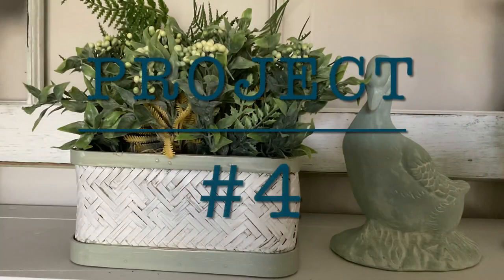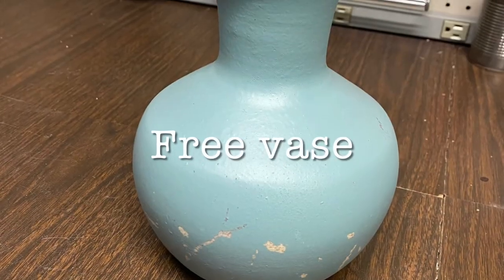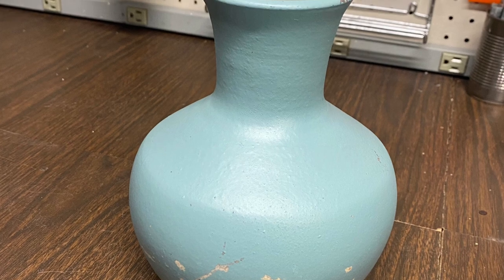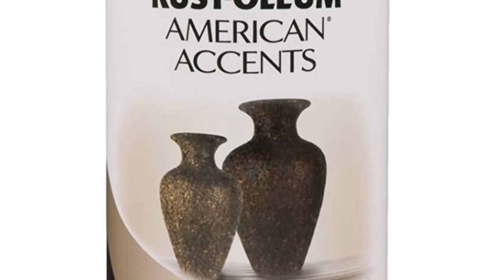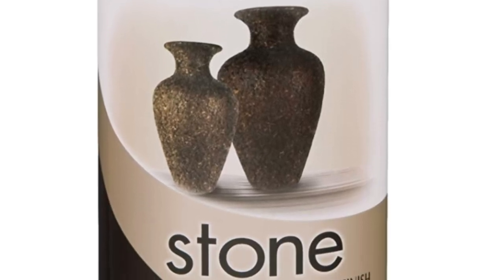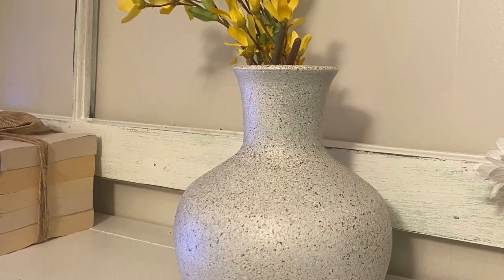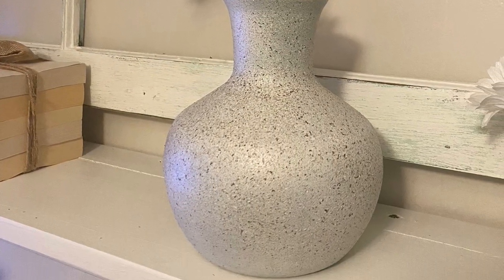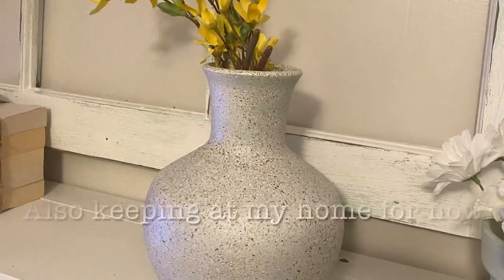I may have become slightly obsessed with this Rust-Oleum Stone spray paint. If you remember in my last video, I used this on one of the wine bottles — it was a darker wine bottle so it came out a lot darker. This one I sprayed an undercoat of white on it and then did two coats of this stone spray paint before sealing it, and I just love the texture on this. I cannot wait to use it on so many more things.